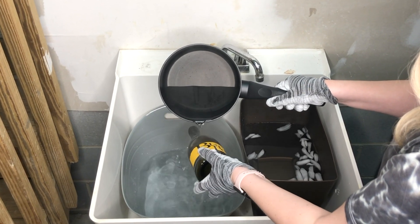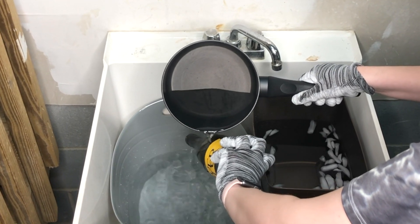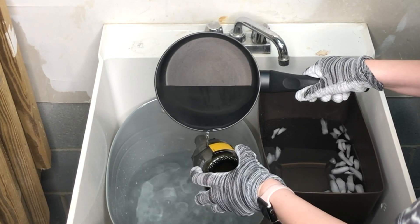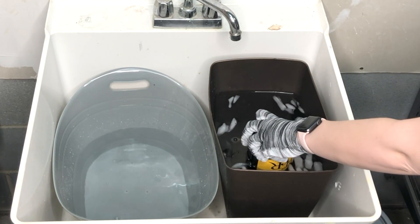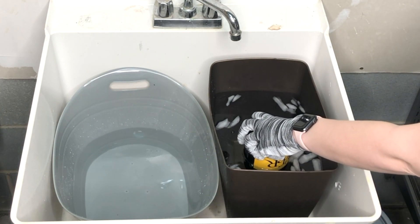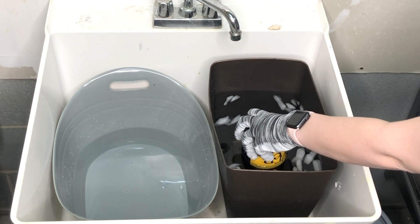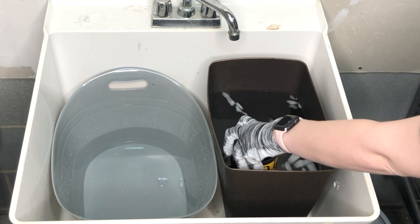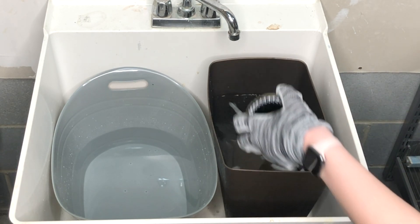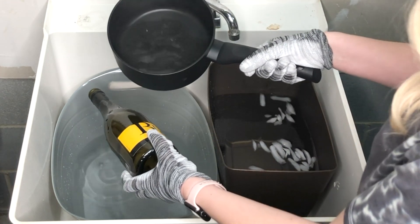What you're going to do is alternate between dipping the wine bottle in the ice cold water and then pouring the super hot, almost boiling water over the score line. I am dunking it in the ice water for about 15 to 20 seconds, then immediately pulling it out and pouring that super hot, almost boiling water across the score line.